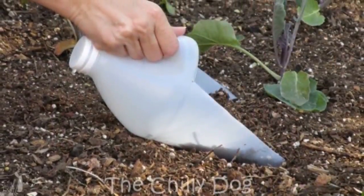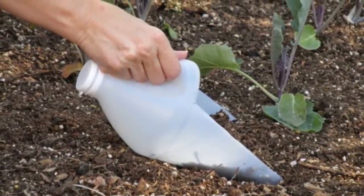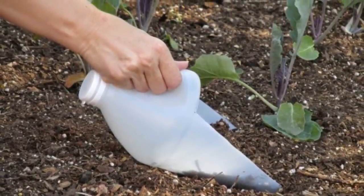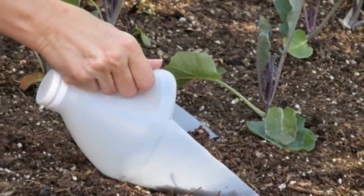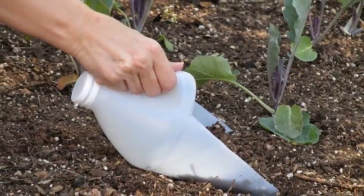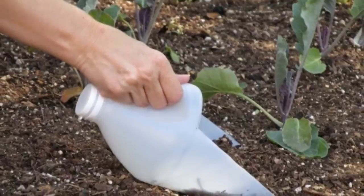7. Garden Scoop: Scooping up whatever you need with what used to be an ordinary plastic bottle makes gardening a breeze, whether you're spreading out mulch or digging holes for plants. Detergent, vinegar, or any other tough plastic bottles are perfect. Just be careful as you cut out the sides and bottoms.